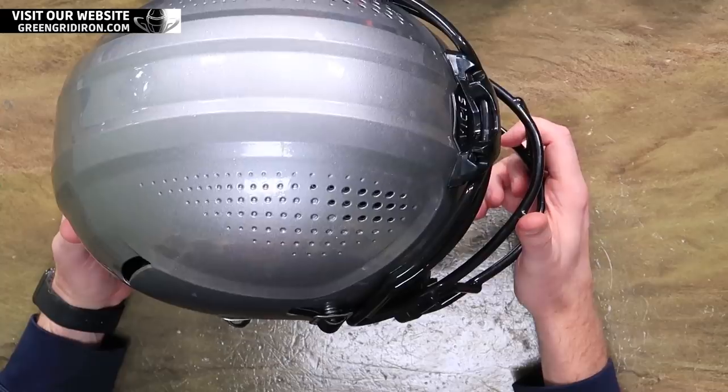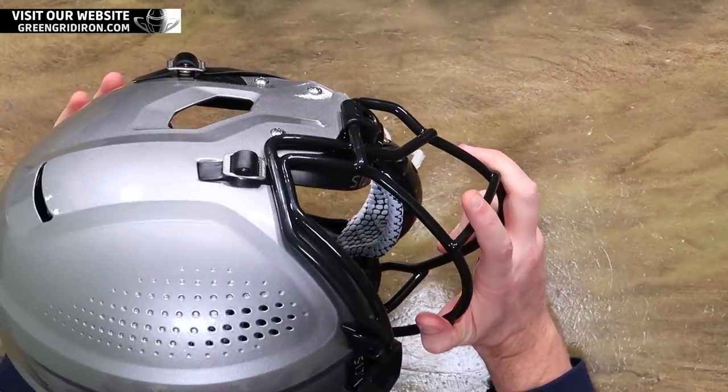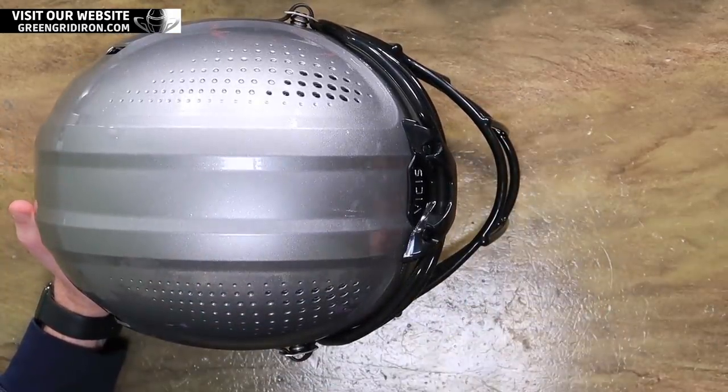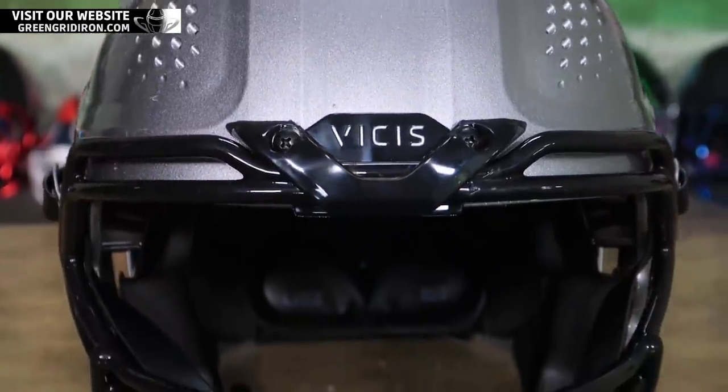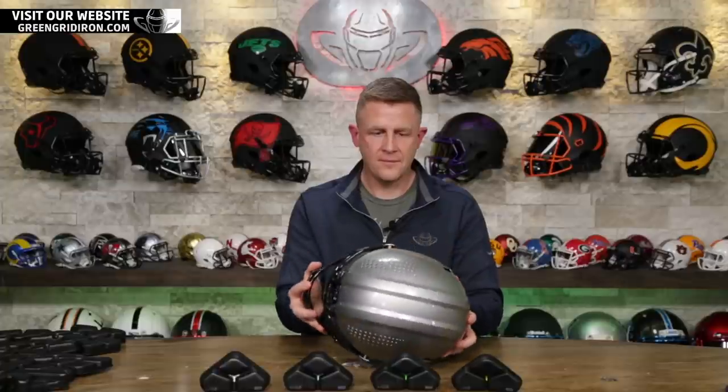Shoutout to Rhett over at Schutt for hooking us up with this for a couple of hours while he's coming through town. This is what is going to be kind of out on the field next year. I think it looks great. It's kind of race inspired. It's definitely more refined than the Zero One was.